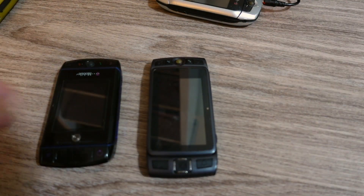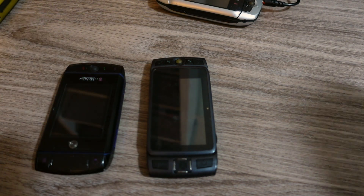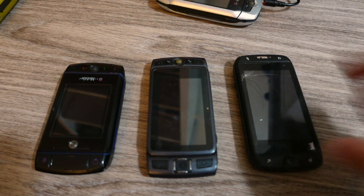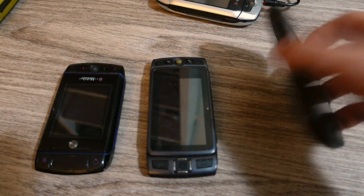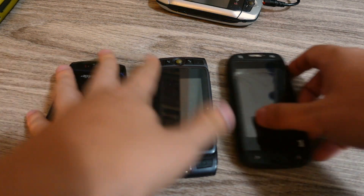That's my other Sidekick phones — the Motorola Sidekick Slide from 2007-2008, the LX 2009 which was actually the first one I got but didn't work, and then the Samsung Sidekick, also known as the T-Mobile Sidekick 4G, released in 2011 and the last one to use the Sidekick branding.